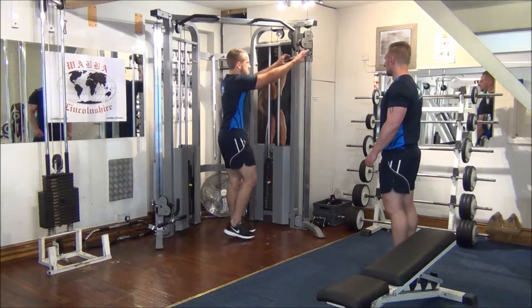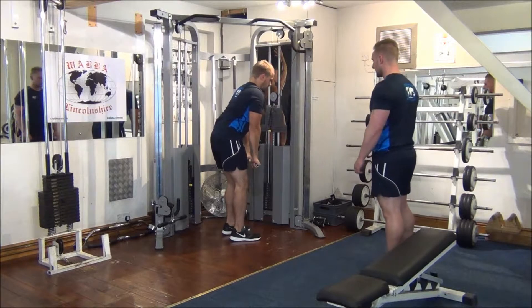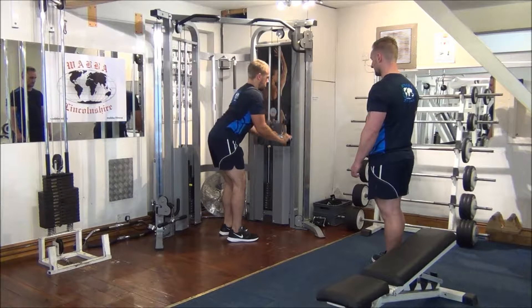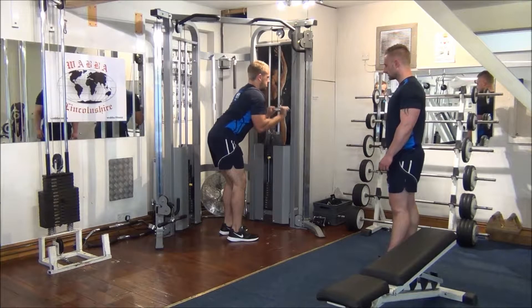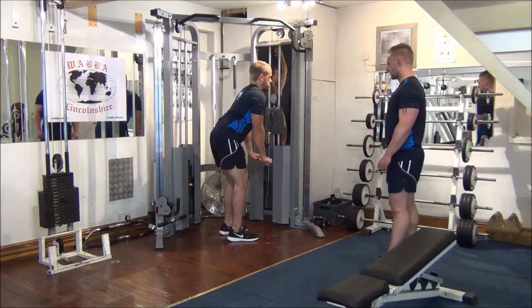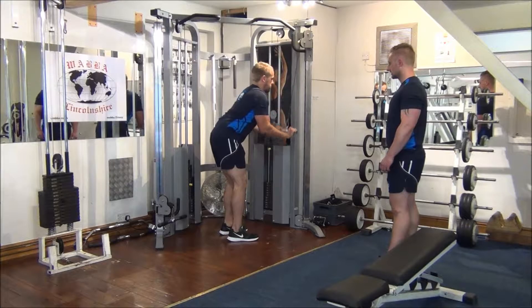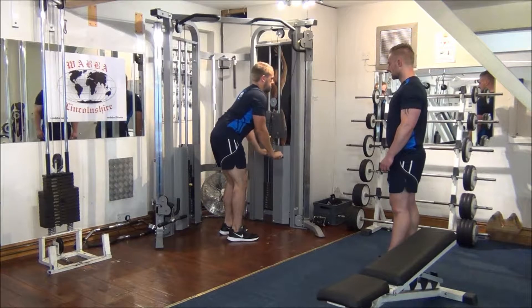First up, pushdowns. Pull the bar down to your thighs, take a little step back, and away we go. Eight reps. Your arm stays still all the way through the movement. Three more. Breathing out on the effort. One more time.